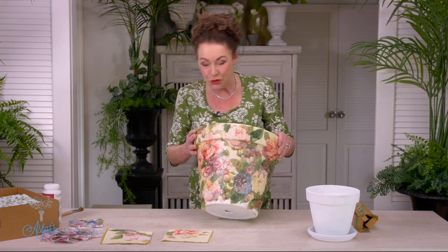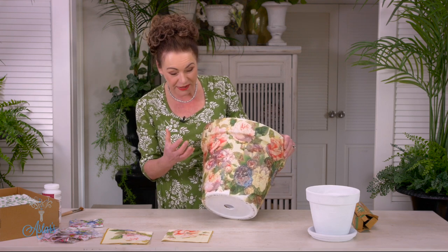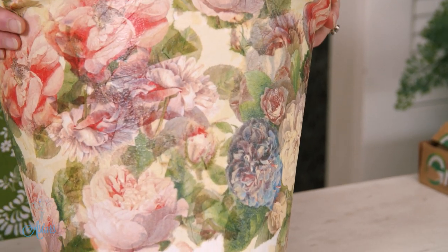How beautiful is this? I absolutely love it and when I look at it it reminds me of Marie Antoinette. It is so super easy to do and once you're into it, it just means that you can display your flowers in whatever you desire.